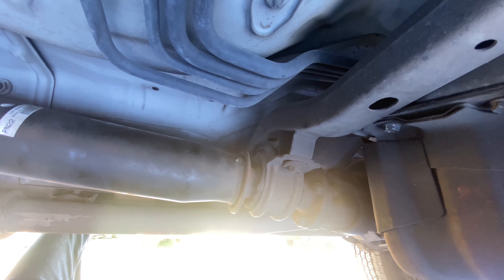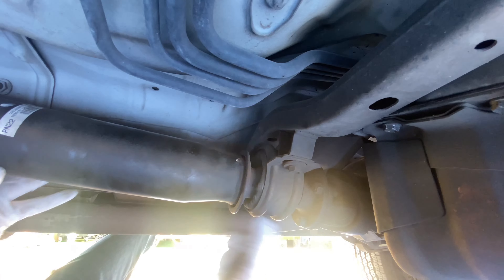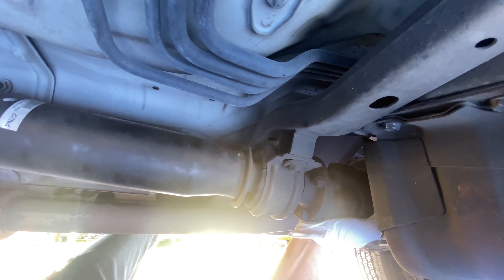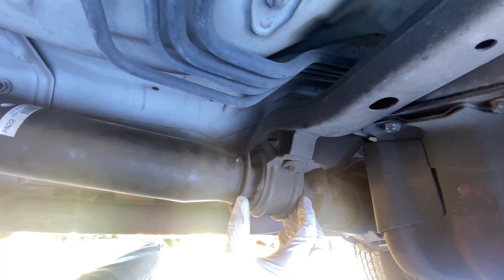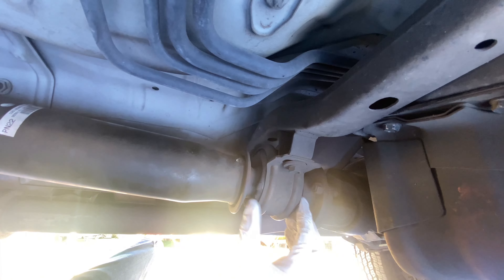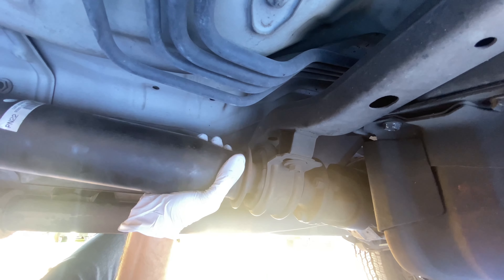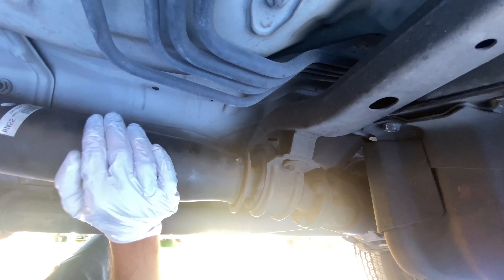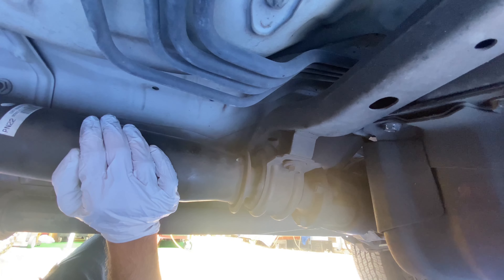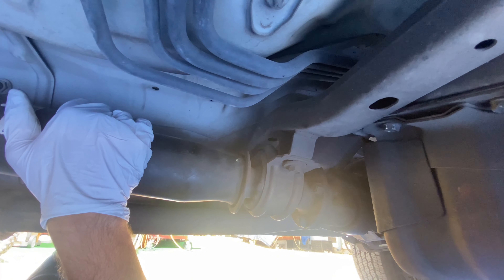I was doing an inspection on my drive shaft on my 2004 Toyota Tacoma and you can see how much play I'm getting — there's a very significant amount of play here. That's because this carrier bearing, which holds your drive shaft in from the center, is bad. There should not be this amount of play in here. I can probably shift this about 3/8 of an inch — that's quite a bit of play. This whole carrier bearing needs to be replaced.